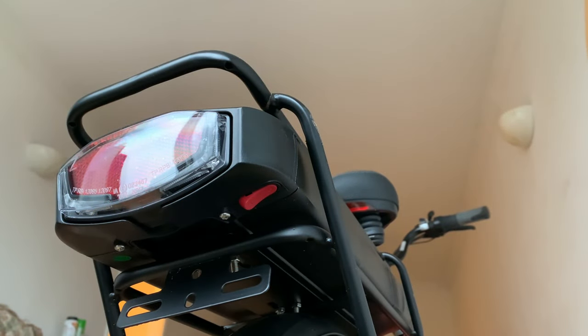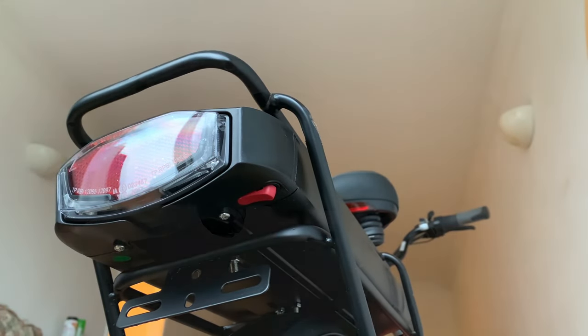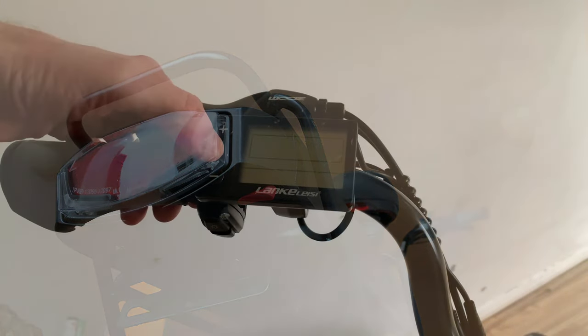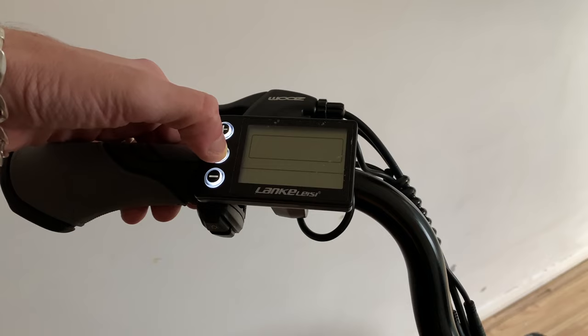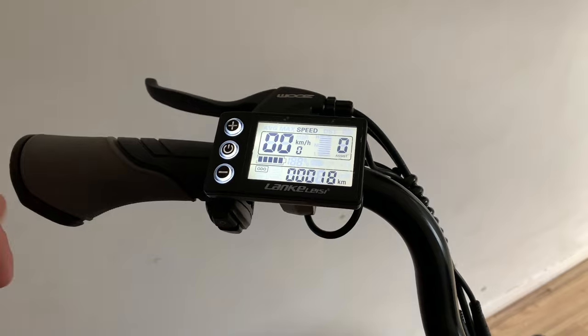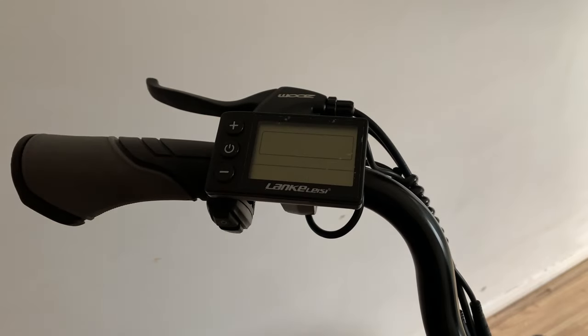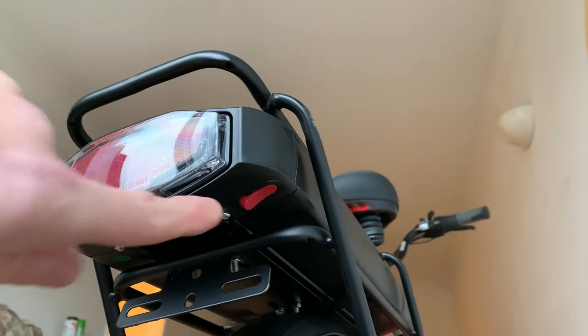Switching the bike on and getting started couldn't be easier. Reach under the battery to switch it on, then move to the bike computer and hold down the power button for 3 seconds. And that's it, away you go. Switching the bike off is just the reverse process — hold down the power button for 3 seconds, then switch the power off at the battery.